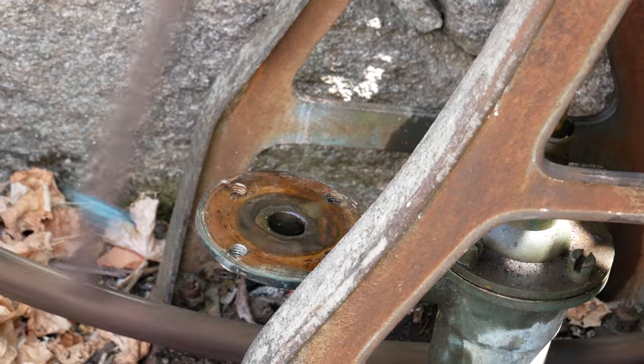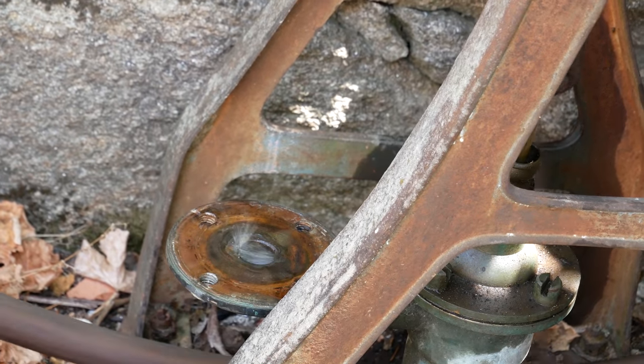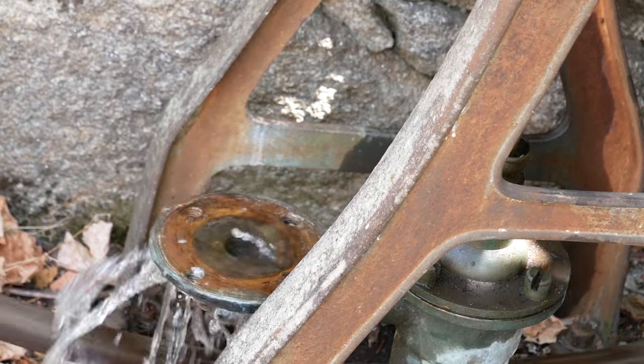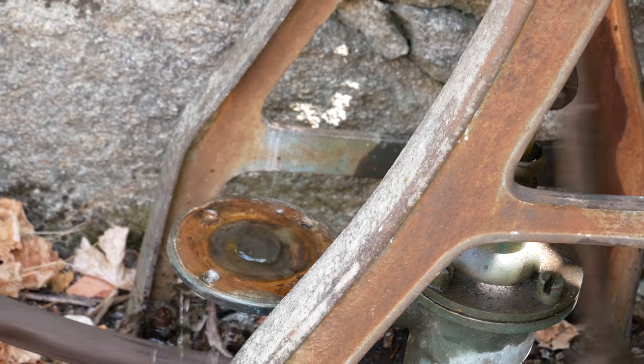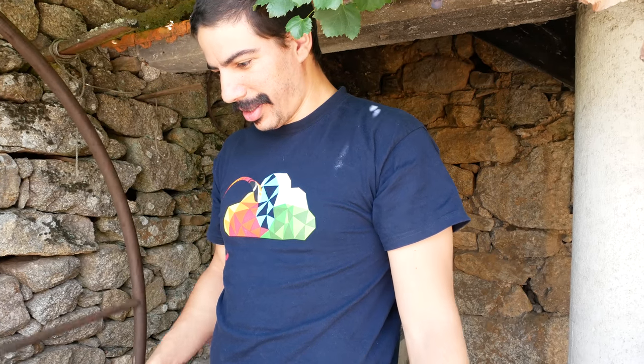But it's wet! It's wet. Look - even with just one valve it's working already! That's the water from down in the well as well?